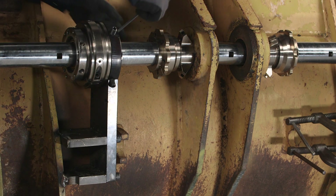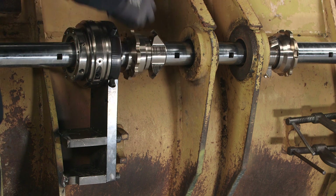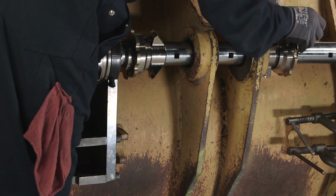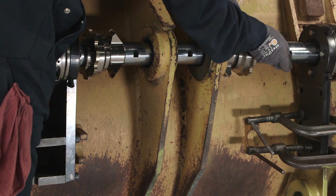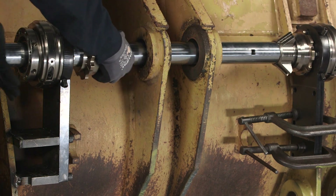Next, loosen the collars on the centering cones. Slide the bar through the bore to remove the cones. Then slide the bar back through the bore and the end support.